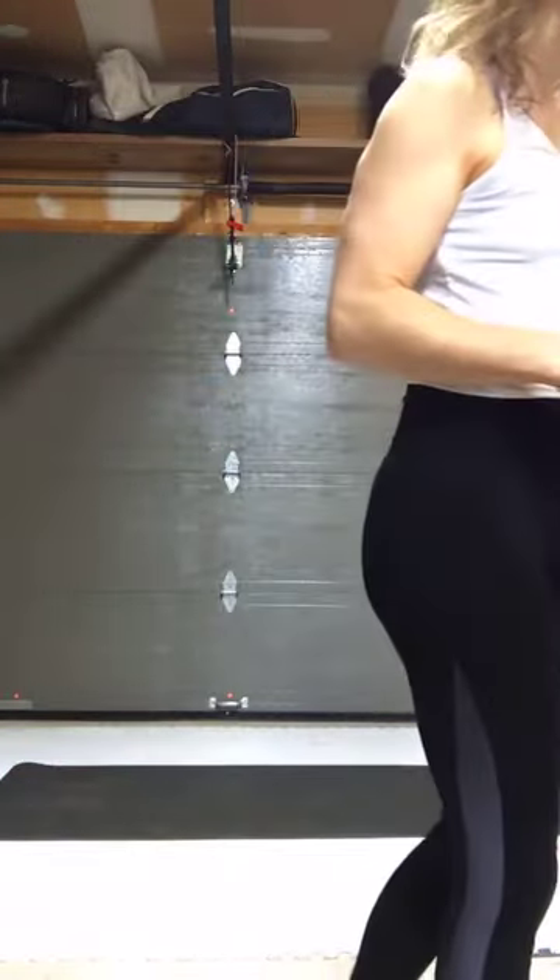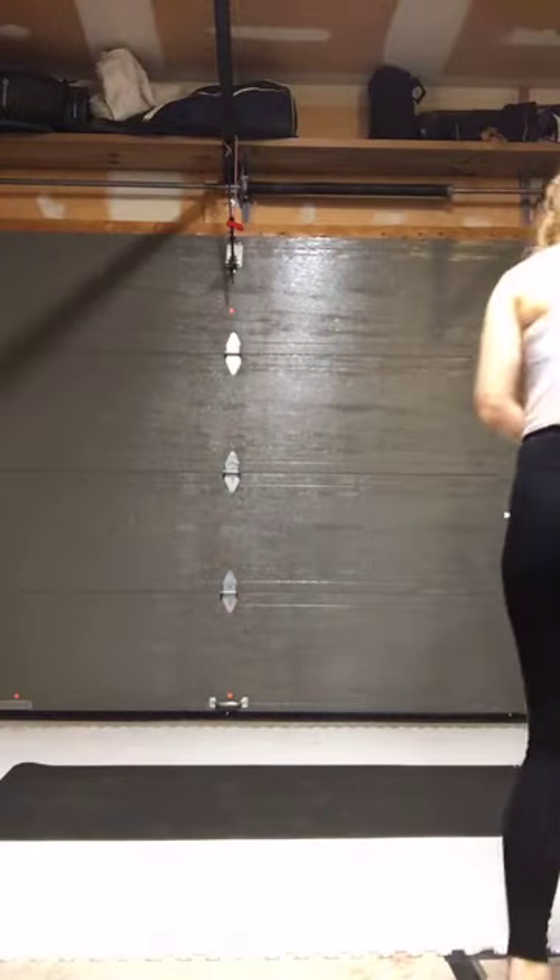Give everybody a second to jump on. For props today, if you've got a yoga mat and a cushion — the mat's not necessary but we're going to use it to roll up and prop under heels if squatting is an issue for you. A towel works, any cushions you might have lying around — all that stuff works. We'll give it another little bit and then we'll get going.